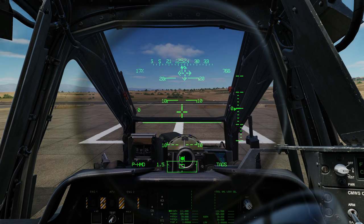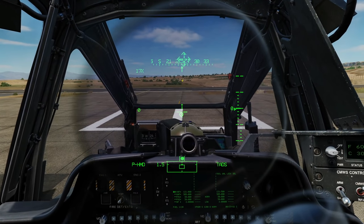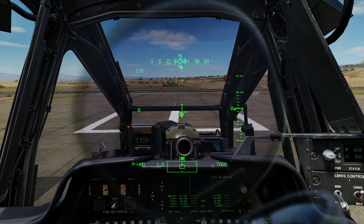That leads us to the fact that we can change which symbology we show via the symbology select switch up and down, allowing us to change through different modes which tailor exactly which symbologies we're going to use. We'll use these different modes through different flight regimes and cover them further in a different video.